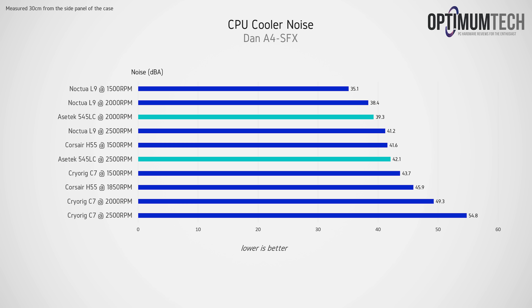I did test noise as well, and since we're using the Noctua NF-A9 fan you can expect pretty quiet results even at full blast. I'm happy to report the pump noise on the AIO didn't add much noise at all. The only time I noticed the pump or the AIO at all was when initially booting up the system and hearing the liquid making its way through the tubing.